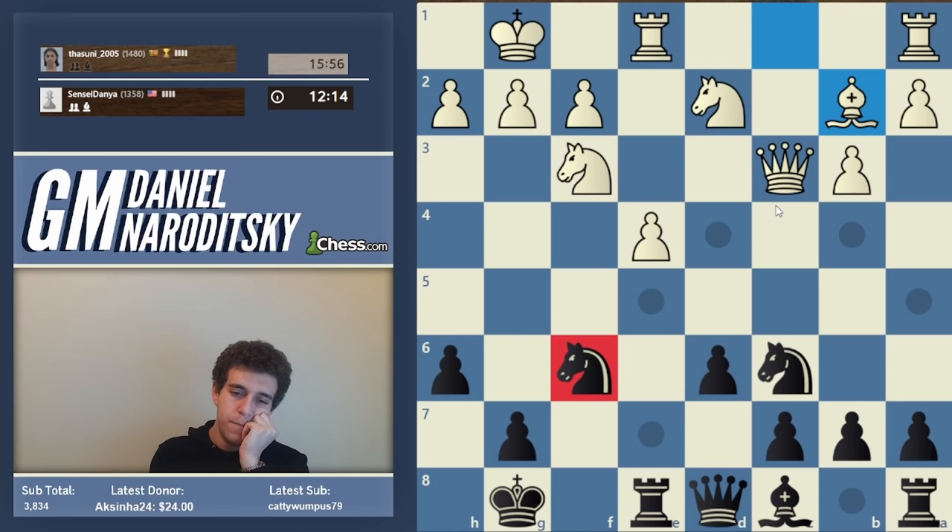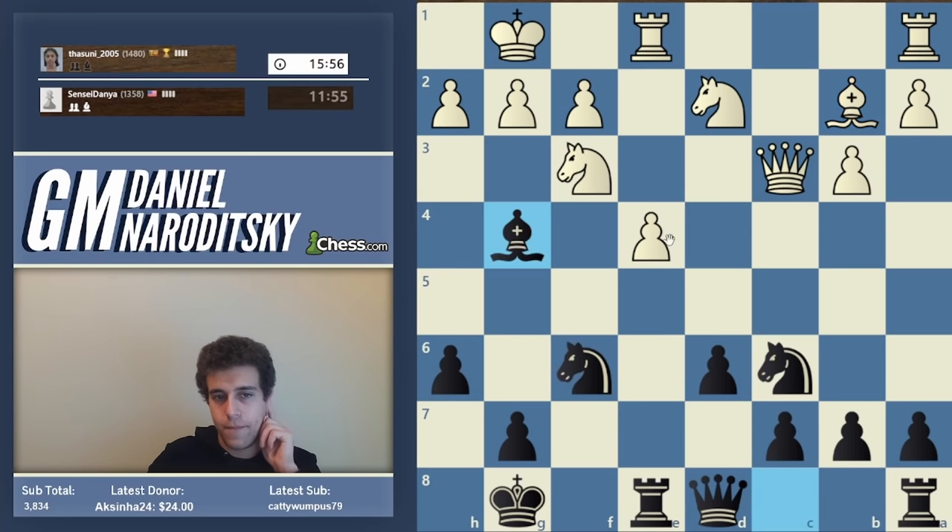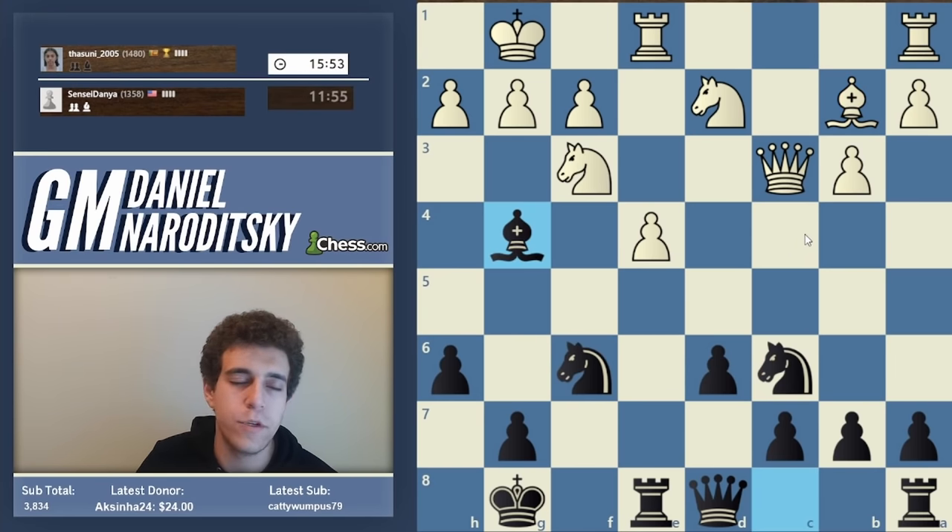How should we continue? The time has come to complete our development. Knight e5 is a candidate move trying to put more pressure on the diagonal, but I'll explain after the game why I think it's not the right approach. Alternatively bishop e6, but let's play with maximal activity - that means bishop g4.